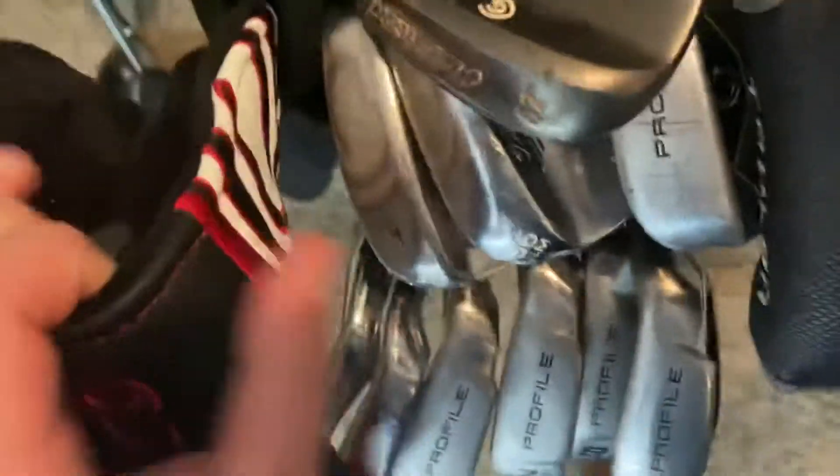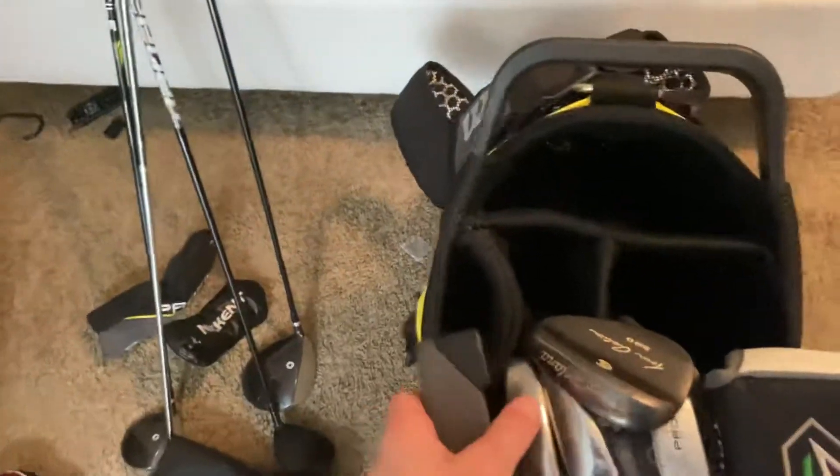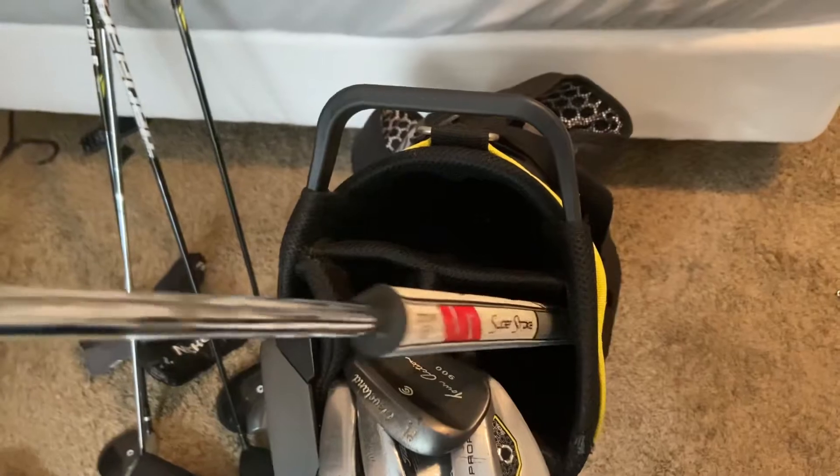This is not an Odyssey putter — this is the putter that came with the set. It's a bladed putter, just a Wilson putter. And this is a White Hot RX V-Line Odyssey with a Super Stroke Traxion Torrent grip.